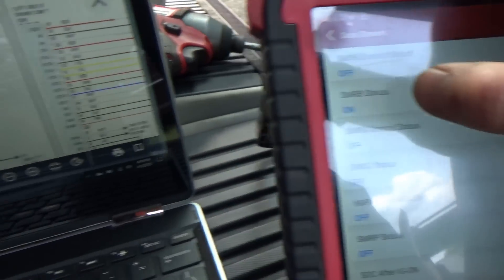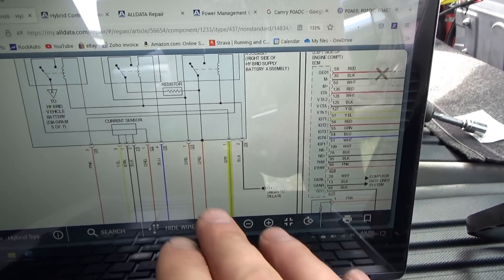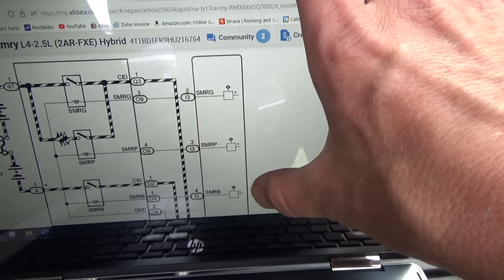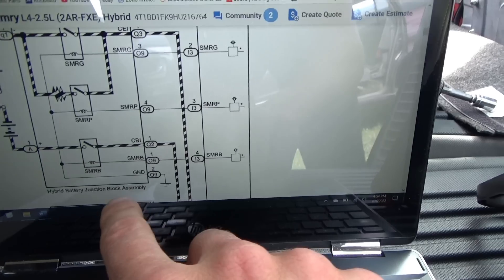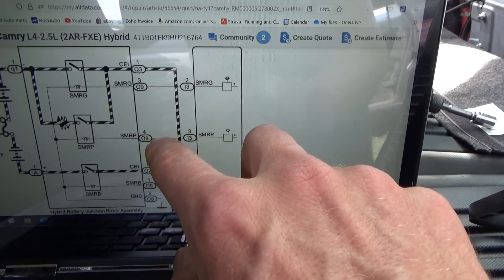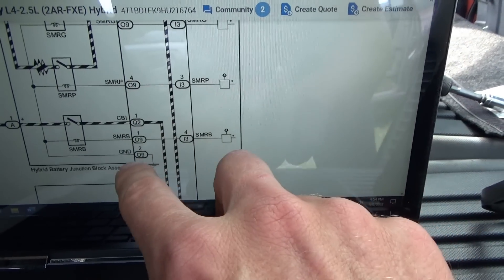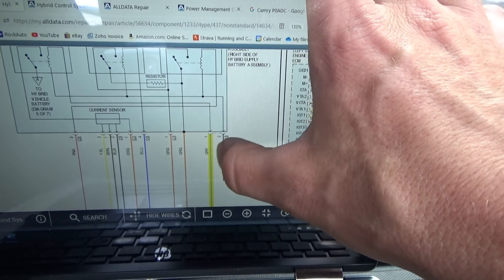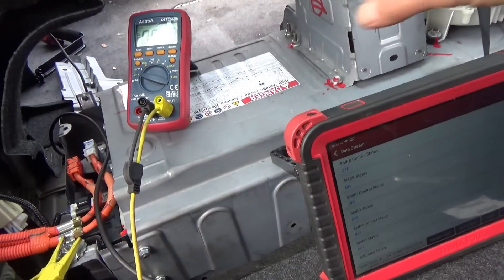Now we have live data — let's find this block. The wiring diagram shows pins two, three, and four on connector I3 at the power management control ECU behind the glove box. We're going right for the hybrid battery junction block assembly. On connector 09, pins three, four, and one will have these control wires, and pin two is a ground. Pin one controls the relay we're after, pin two is the ground — black wire, pin three is a pink wire, pin four is a blue wire.